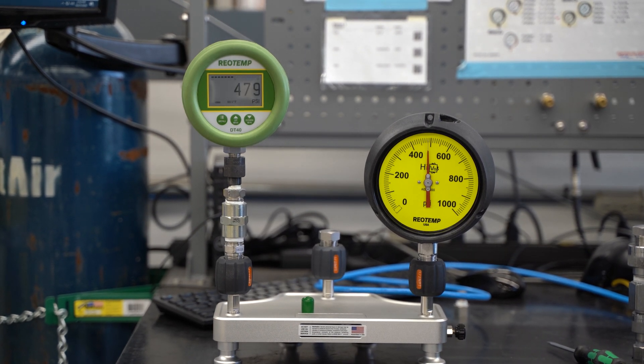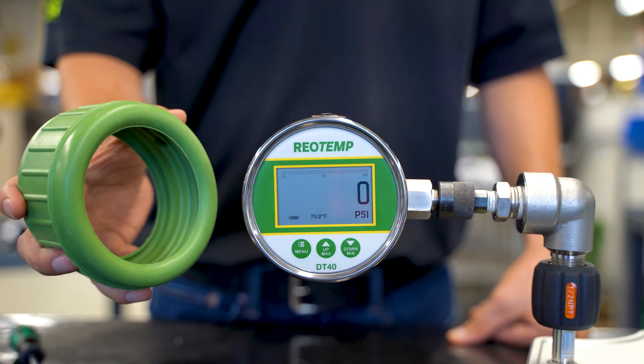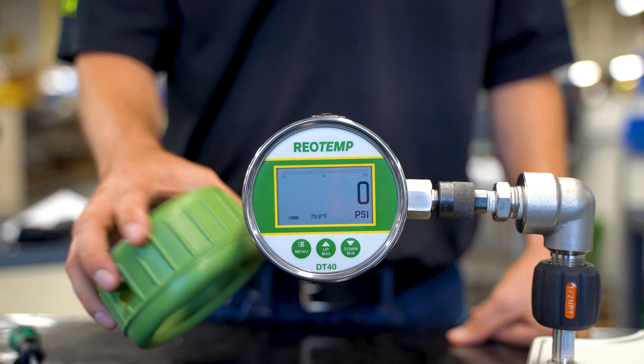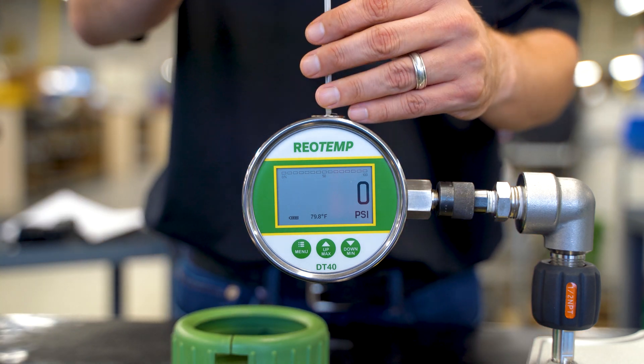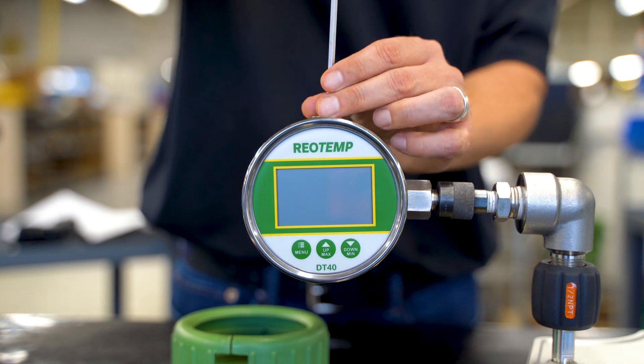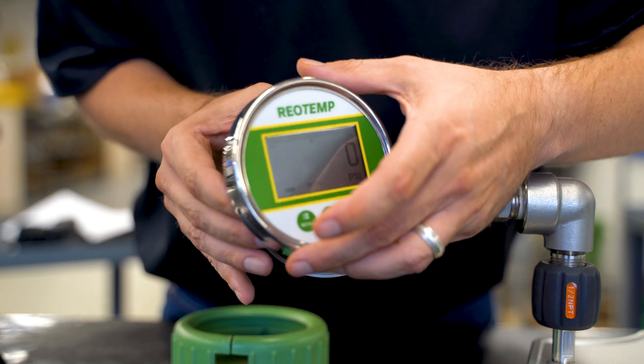The DT40 comes standard with 0.1 percent accuracy. The pressure gauge comes standard with a protective rubber boot to allow for durability when handling. If we remove the boot, we have access to the AA lithium battery and the rotatable display that allows the user to orientate the gauge in just about any position.